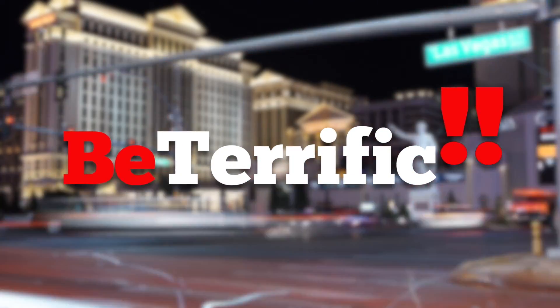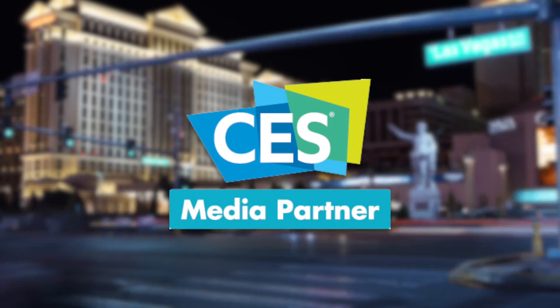Be Terrific, official coverage of CES 2017. Welcome back to the SANS Expo and Convention Center here at the Venetian, the lovely Venetian Hotel, one of my favorite hotels in Las Vegas. We have continuing live coverage on Be Terrific of CES 2017.